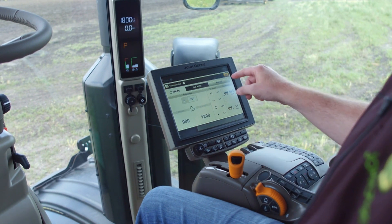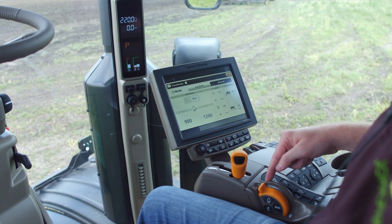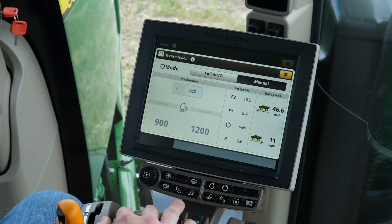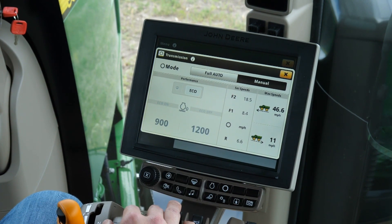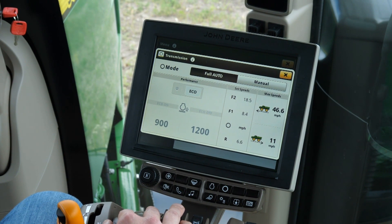If we switch to manual transmission mode, RPMs will further increase to match where our throttle is currently at on the command arm. These two modes give the operator options depending on the product and rate they are spreading. When spreading high-rate lime or working in hilly conditions, you may want to use manual mode for maximum productivity. When spreading in flatter conditions at lower rates, auto mode will be a better option to maximize fuel efficiency when full engine power isn't needed.